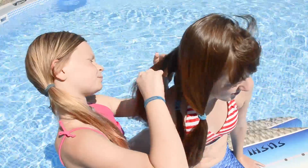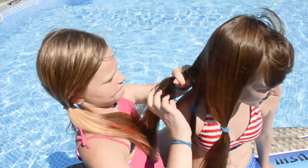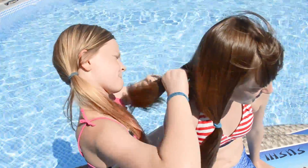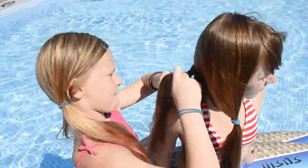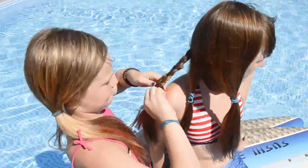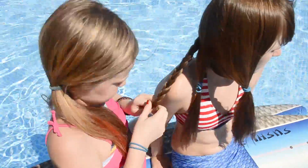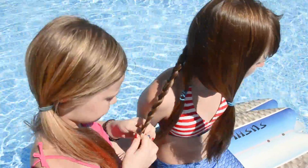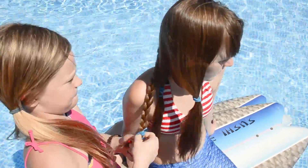Brush out the back section and begin a normal braid. Put in an elastic.